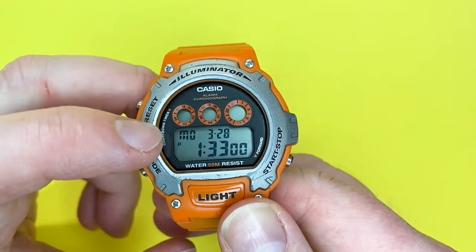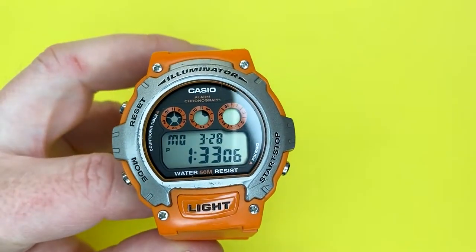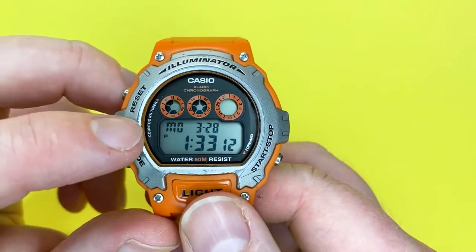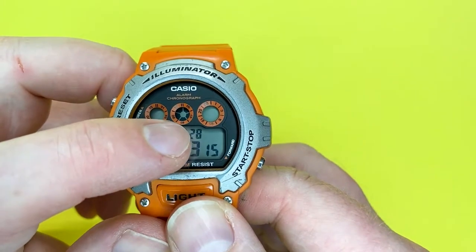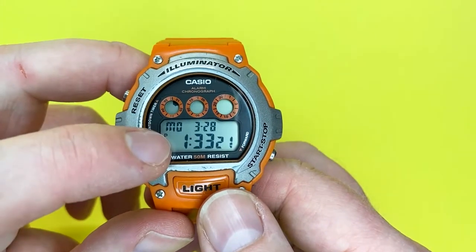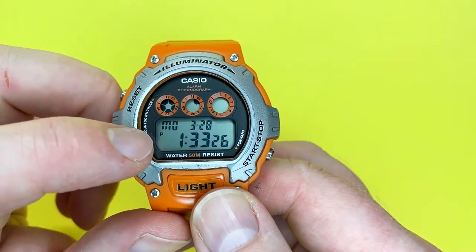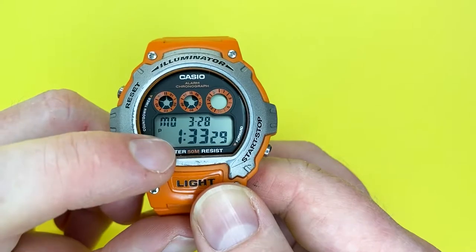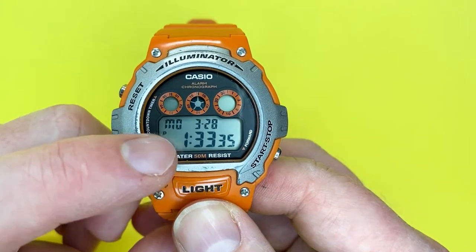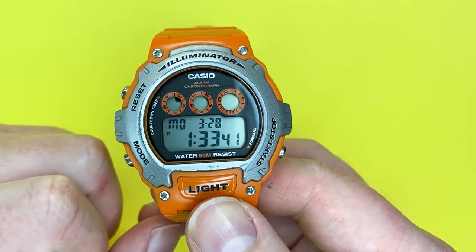At the bottom you have the main area of the watch which displays information like the time, alarm, stopwatch, and so on. On this one you have the day of the week, the month, the date within the month, and a little 'P' indicating PM. Obviously if it's AM it won't appear, and if you choose 24-hour mode it will disappear as well. That's the minutes and there are the seconds. So it's as easy as that.